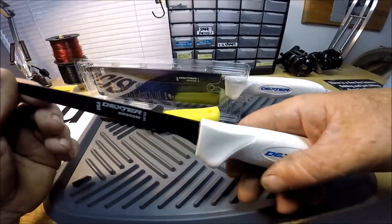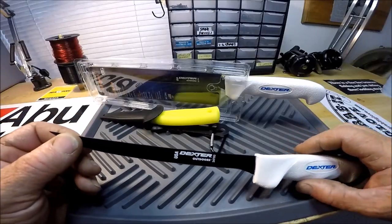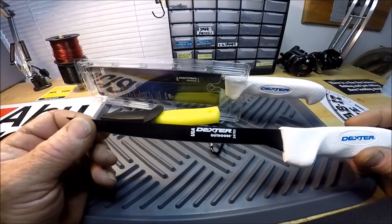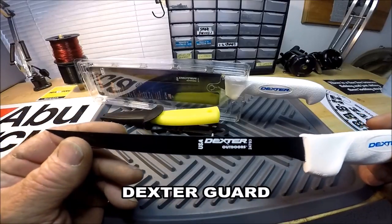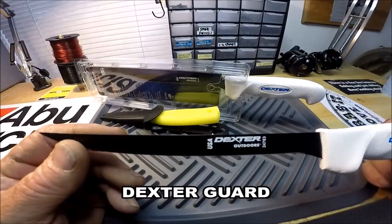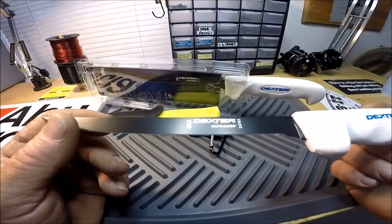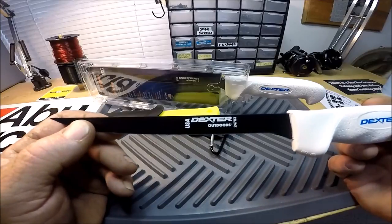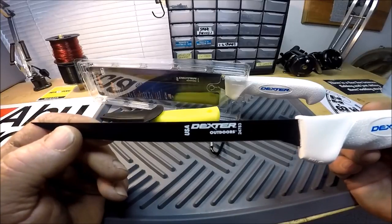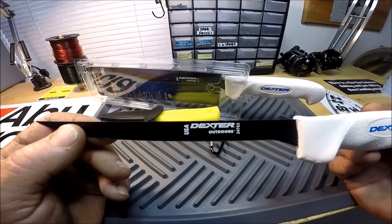This is a seven-inch soft grip filet knife with a black coating on it to resist rust and corrosion. In my opinion, just from all the observations I've ever made — and I'm not a chef, but I'm a fish cleaning addict — this is the top of the line Dexter Russell filet knife.